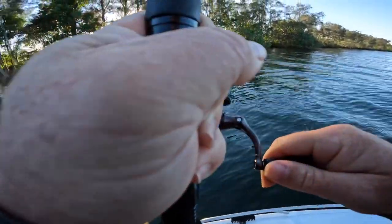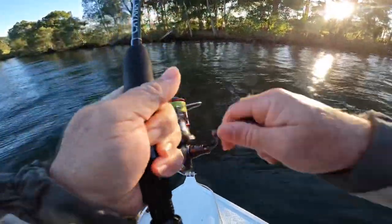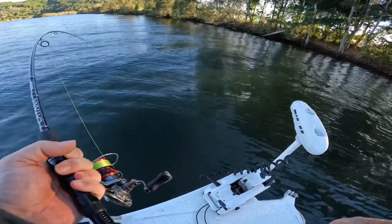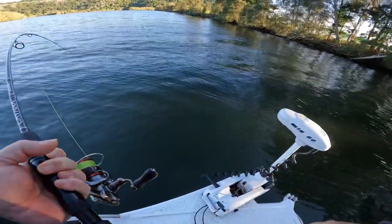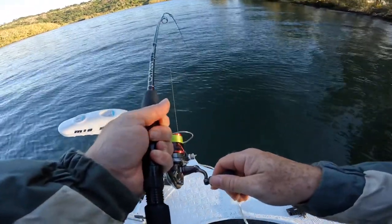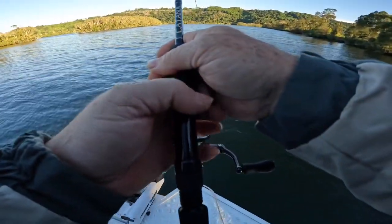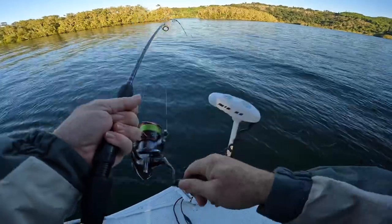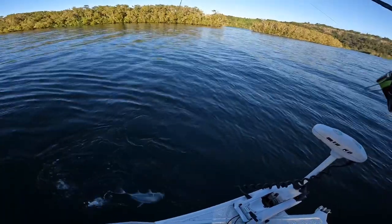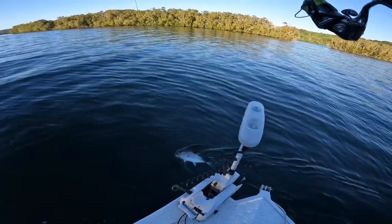What do we got here? It's a Trevally! I won't be so delicate with him now — I'll just get him out away from the bank so I can get him in. It'll be either a GT or a big eye. He hit really quickly as soon as the lure hit the bottom, so there wasn't really much time to see the bite on the sink. There he is — GT! Nice little GT right there. He's only a little guy. That's how you catch a GT in the Tweed.